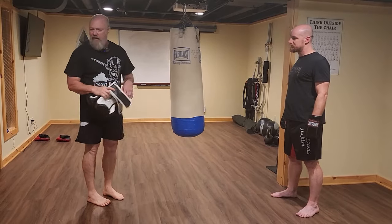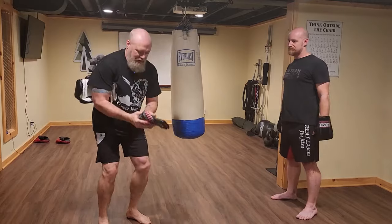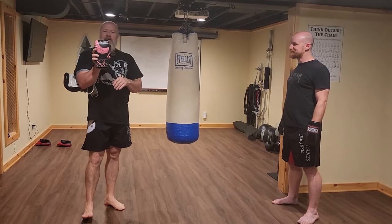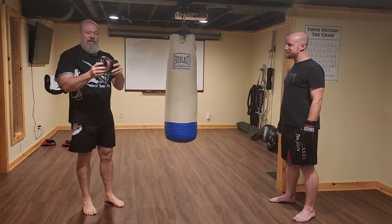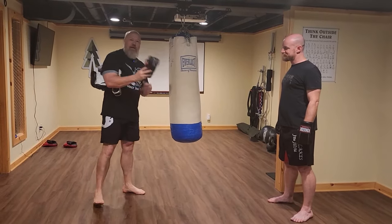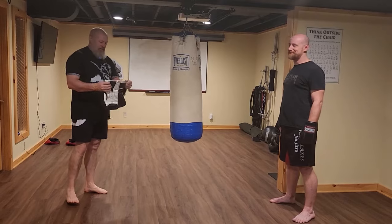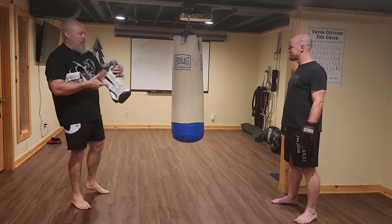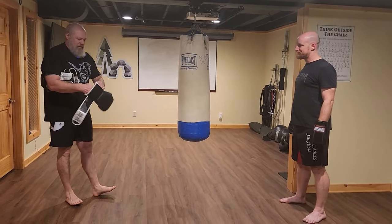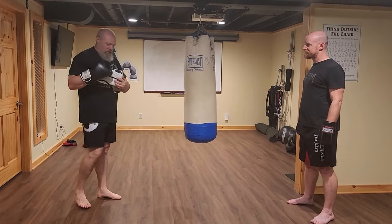So you need a pair of bag gloves. This is a bag glove — it's just a really light glove, usually just a couple of ounces, just to protect the skin on your knuckles when hitting the bag. Since I forgot to bring my bag gloves this morning, I'm just going to put on the regular boxing gloves. This gives me the weight for working out.